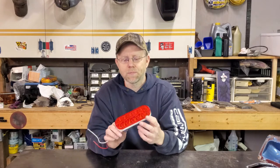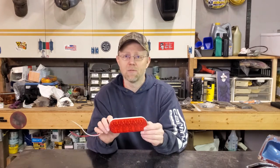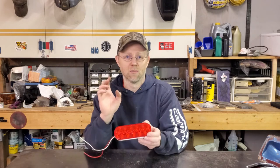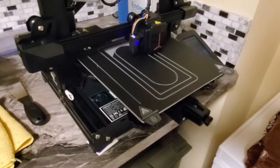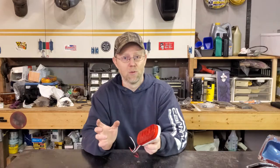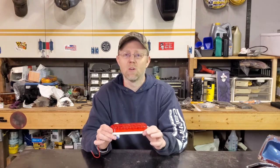I wanted to do this for a lot of years now. The problem is I did not want to make a sheet metal bucket to mount this in. I like metal working and welding but the thin stuff where you want a nice shape — I don't like that. So recently we got a 3D printer and I figured we could actually make some functional parts for this with the 3D printer.